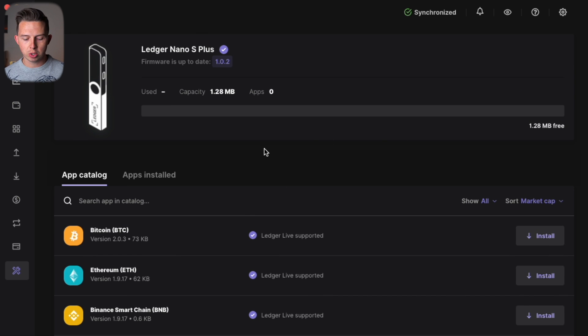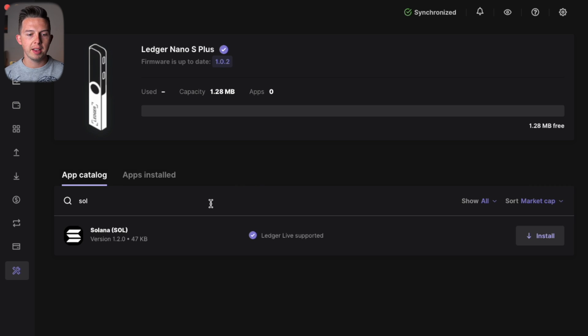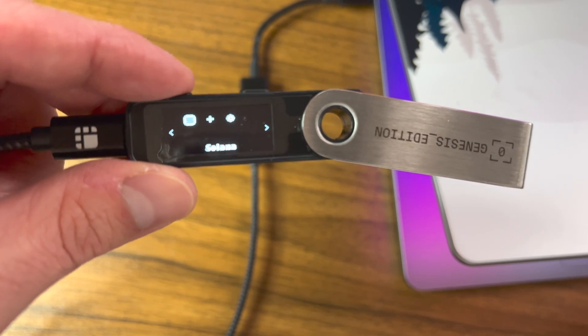I currently don't have any apps installed, so we're going to search for Solana and install it on our Ledger. Once installed, you'll see the Solana logo appear on your device.